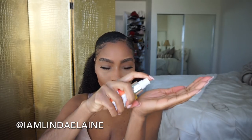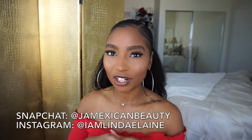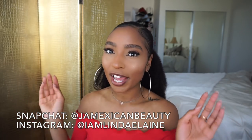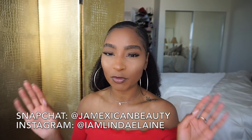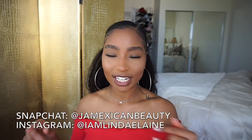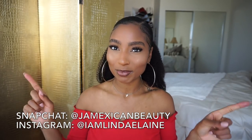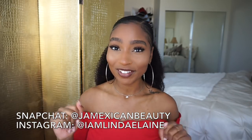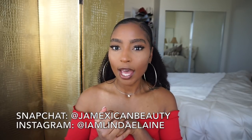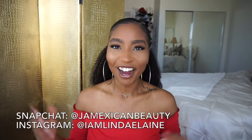That is it! Leave a comment below and let me know if you guys want to see some more natural hair tutorials. I know I've been slacking on them, but I'm just trying to get a gist of what everybody wants — some of you only follow me for natural hair, some for makeup, and some for weaves. If you enjoyed this video, don't forget to hit that subscribe button and share it with all your friends. Follow me on Instagram at I Am Lindae Elaine and Snapchat at JuMexicanBeauty — okay, I'm done, bye!